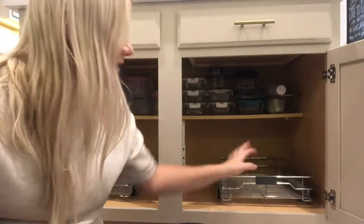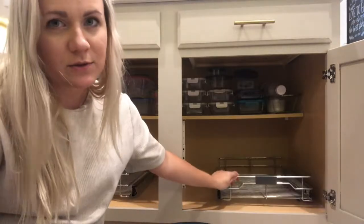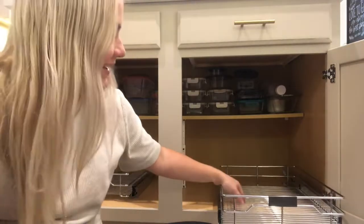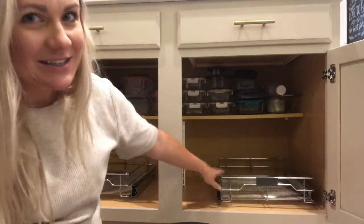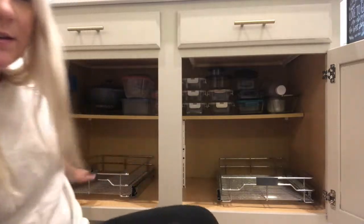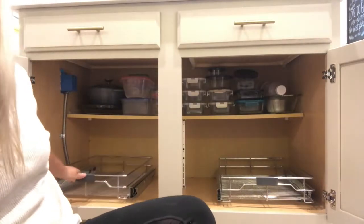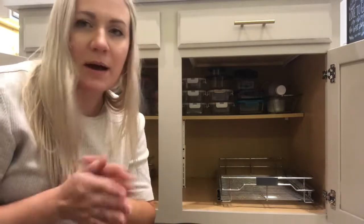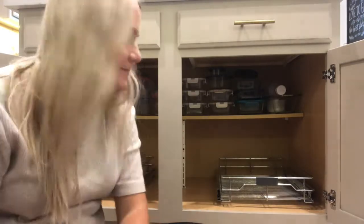I have the shelves in. Some parts of installation were harder than other parts — it was a little hard to screw into this, but I'm glad it's over with. So we've got these nice and secure, and now I'm going to start loading them up and organizing it. Let's see how this all fits in here.